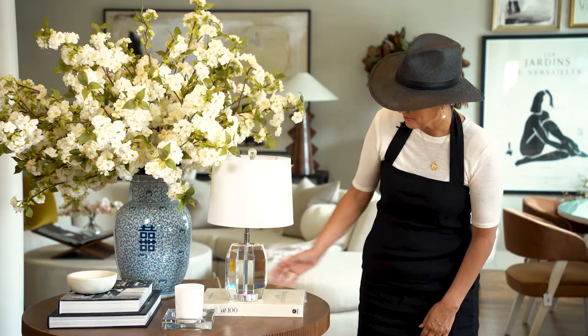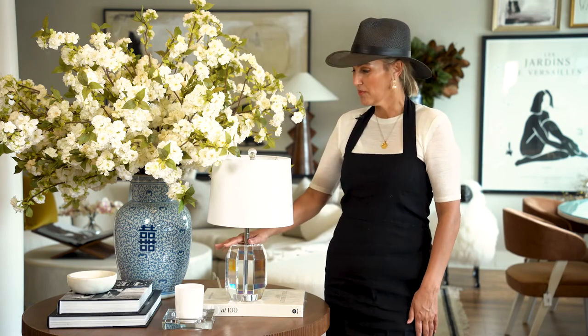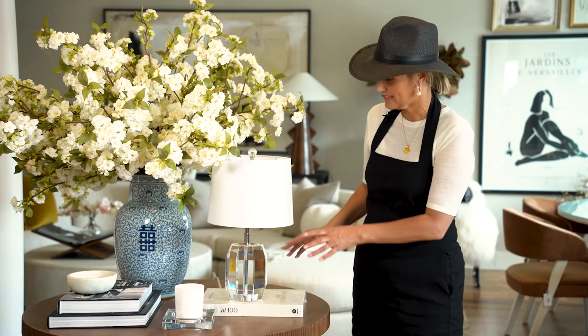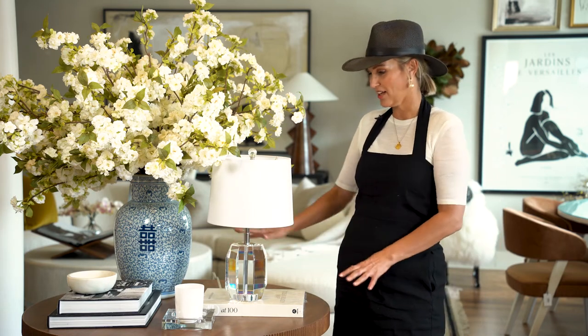Love it here on the center hall table. This could also be really cute in a little girl's room, in your home office, or at your desk. Looks really pretty — the transparency and the sparkle with all these other solids in the mix.